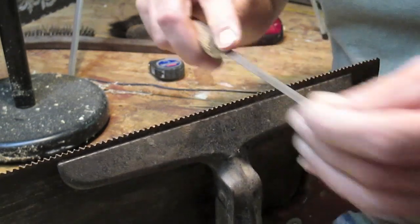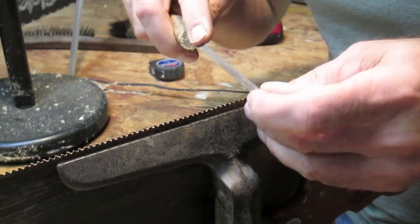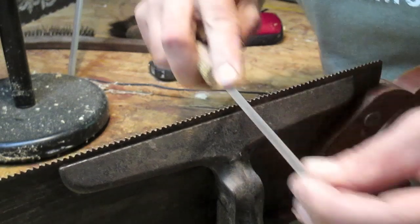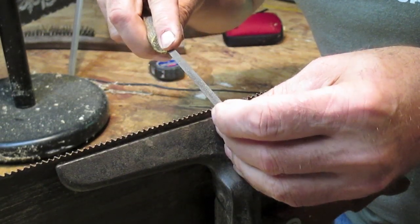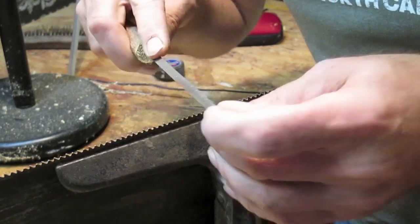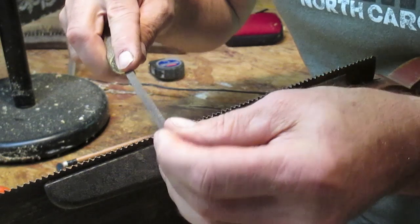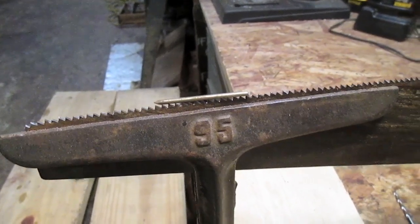Another thing: if you don't have a device like this saw vise, you can put the saw between two boards in a regular old vise and just pinch it down. You don't want it sticking way up because it'll be floppy. I'll finish filing this saw and then shoot a video of me sawing something with it just to see how well I did. Simple and easy. All you homesteading people, all you people that live off the grid — learn how to do this. It's very easy, and that way when something happens and you hit something with your saw, you can fix it.